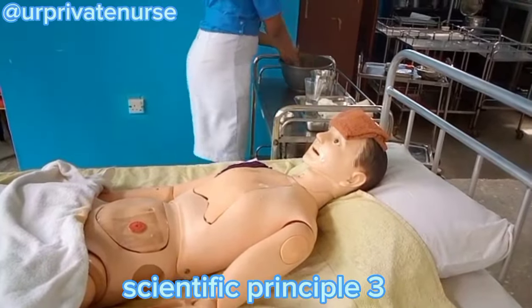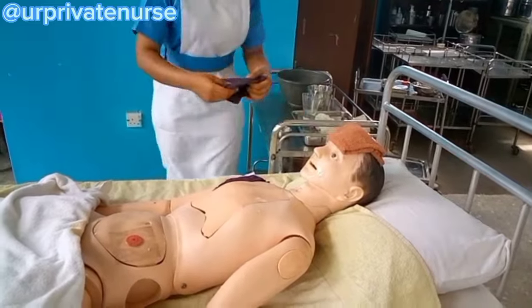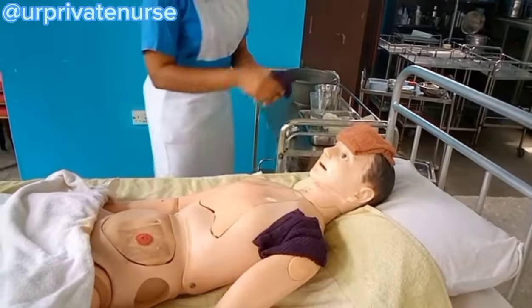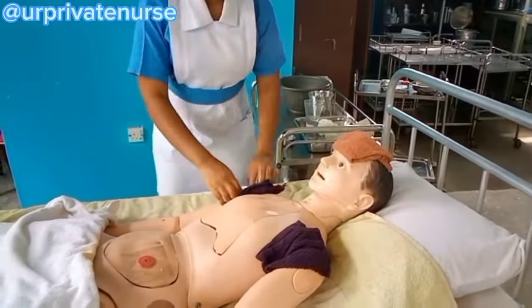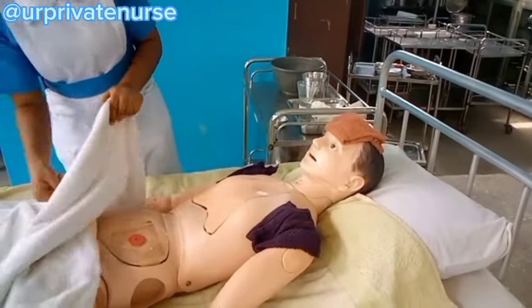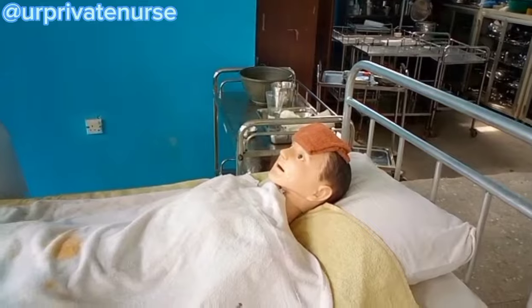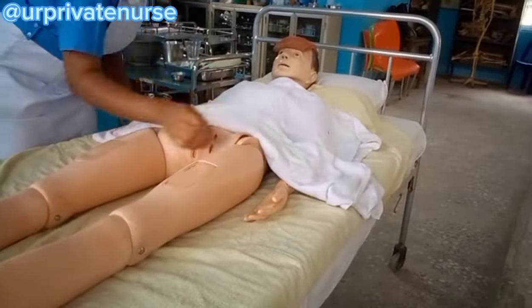Exposing the body to a fan will promote heat loss by convection. Change the flannels and go back to soak them when you feel they are already warm.